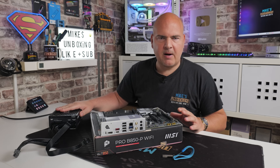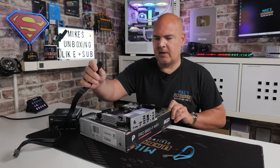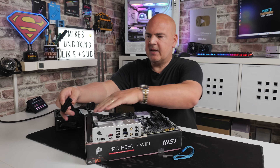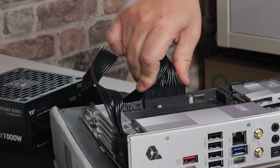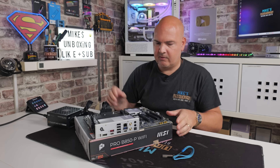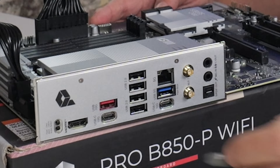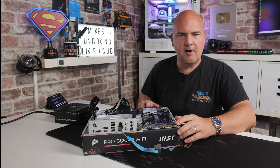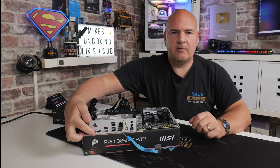With the power supply plugged into the mains and switched off, connect the EPS cable to the top of the motherboard first and make sure it clicks firmly into place. Next, connect the 24-pin main power on the far side of the motherboard — seat it fully; give it a wiggle if needed to confirm it's in correctly. Then plug the USB stick into the appropriate port on the back of the motherboard, just below the LAN connection. Turn on the power supply and you're ready to go.